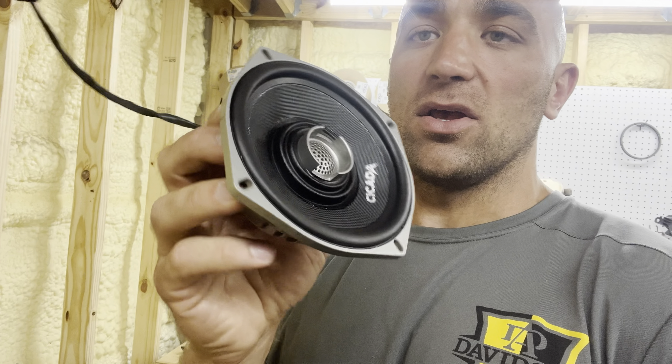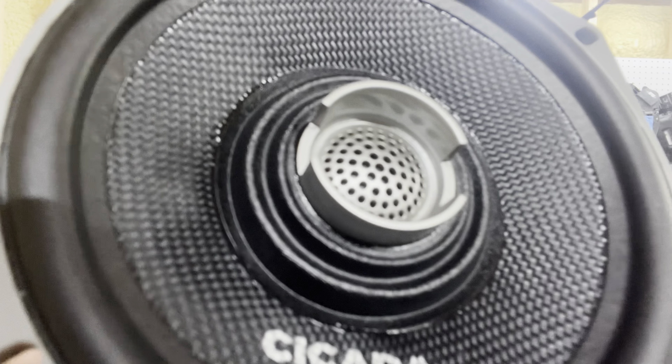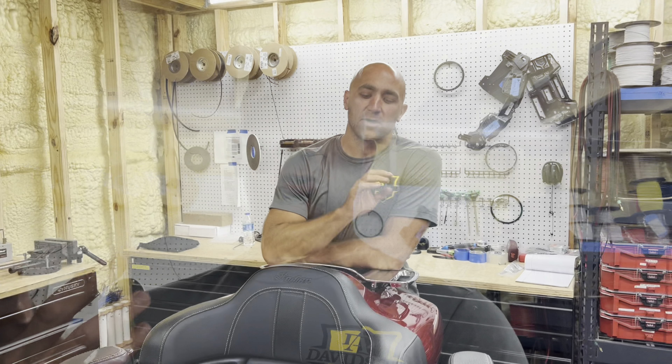We'll plug our speakers in first, then go up to the fairing to make that wiring connection — that way you can see if this harness is right for you. Our harness uses the OEM wiring, so the tour pack comes on and off as originally designed: no extra wiring, just two adapters and a small harness in the fairing. Let's go grab some tools and get those wimpy OEM speakers swapped out for these amazing Cicada Audio coax pro speakers — by far my favorite sounding five-and-a-quarter on the market.